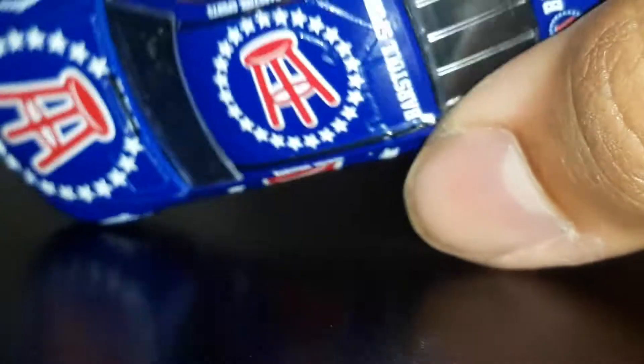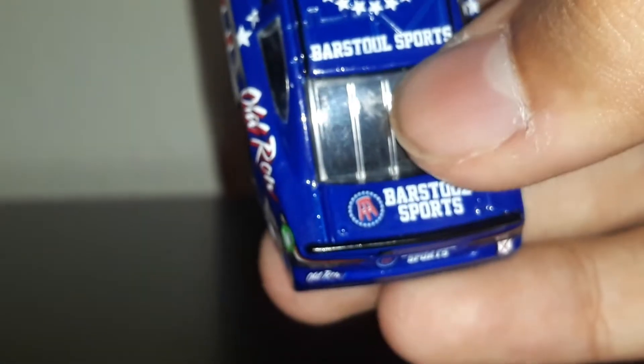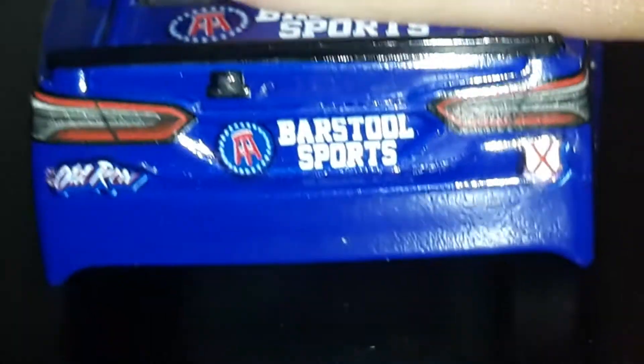They've got the Barstool Sports logo and the guy on both sides, so I won't have to repeat myself too much. There's also a little camera-looking thing on there — it's not an actual camera, just a decal image, but there's actually a little bump there to make it a little more realistic. Nice job there, except for the front lights.